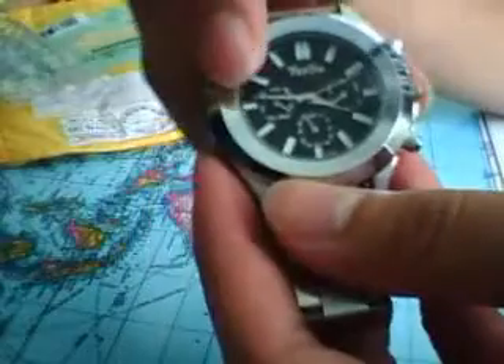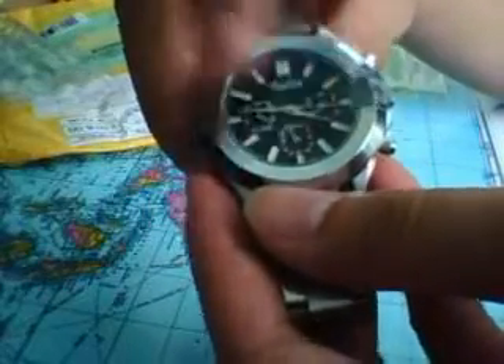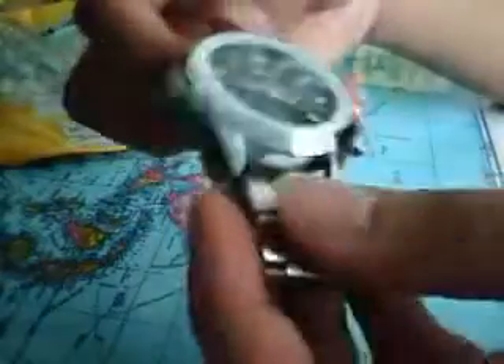It's a bit loose but you can fix it. It has these holes right here so you can adjust it, but it will still be a little loose. The other dials — this one, this one, and the one at the bottom — are just for display and won't work. Same for the dials on here; the middle one is the only one that actually works. The others are just for decoration.